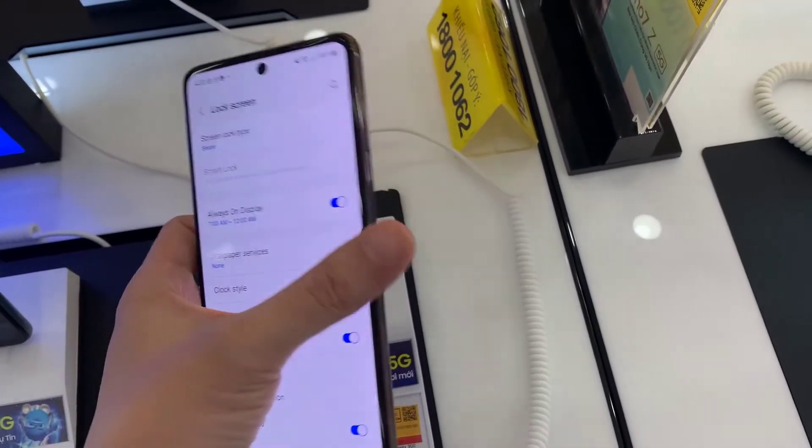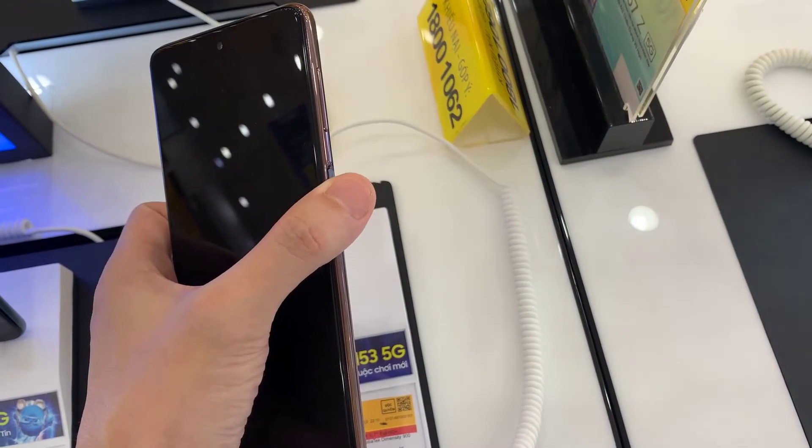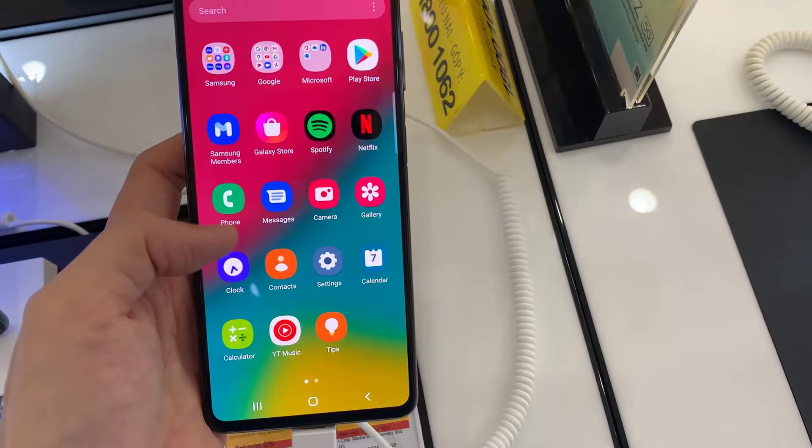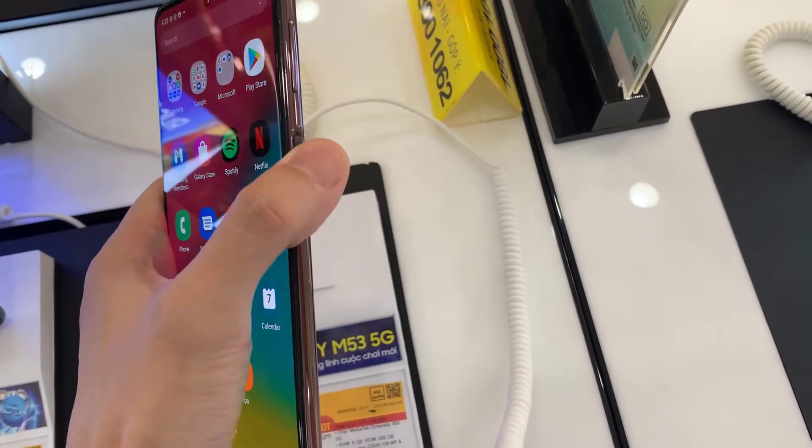This will remove all your unlock screen security. So you can see if I lock my screen now, I can simply just swipe to go back into my home screen. Thanks for watching this video.